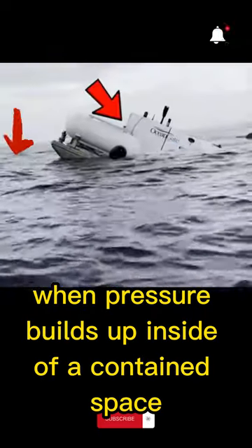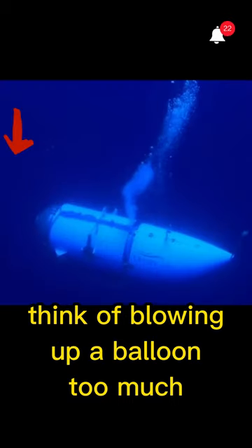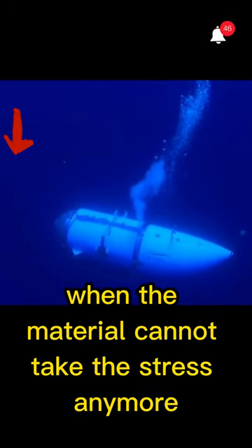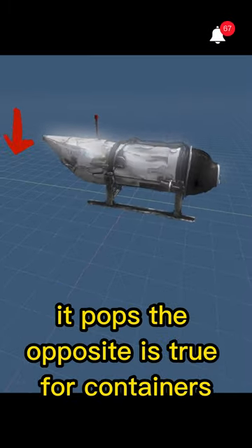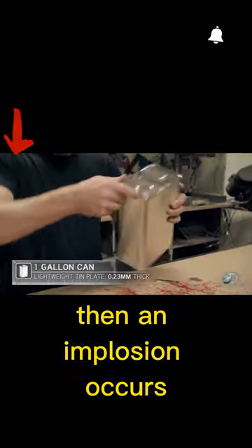When pressure builds up inside of a contained space, it pushes outward as an explosion. Think of blowing up a balloon too much, and at a certain point when the material cannot take the stress anymore, it pops. The opposite is true for containers that have more pressure than they can withstand pushing inward — then an implosion occurs.